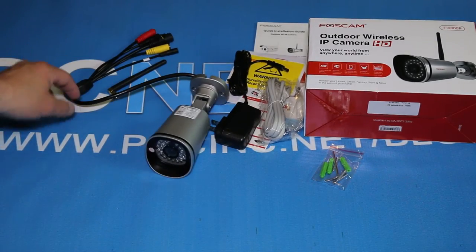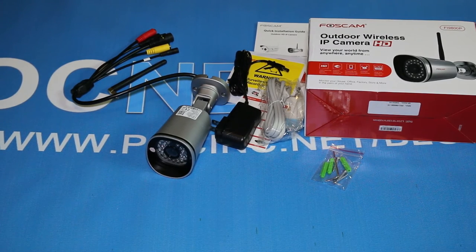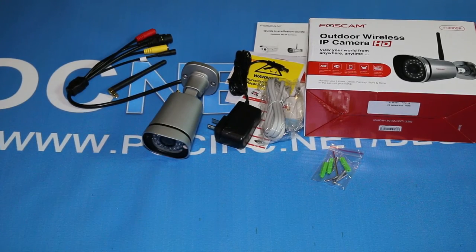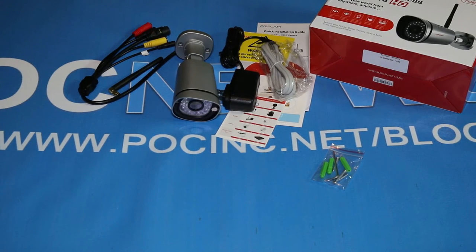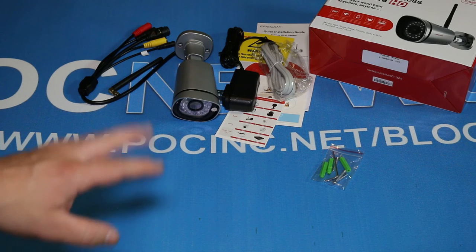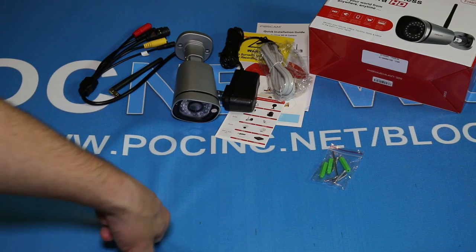And that is it. This is the outdoor wireless IP camera from Foscam — the Fi9800P, given to us by iClever. Thank you, guys. What we're going to do now is test the living daylights out of it. Go to PLCinc.net/blog or PLCnetwork.net/blog to see our review when it gets published. We can't wait to hear your opinions — comment below. And quietly or loudly, jump for joy and say thank you to iClever, because they made it possible for us to bring this to you. We'll include a link to Amazon or somewhere so you can find it and get it from them.